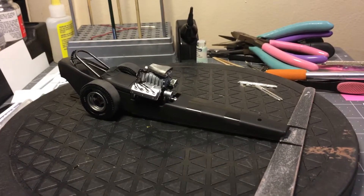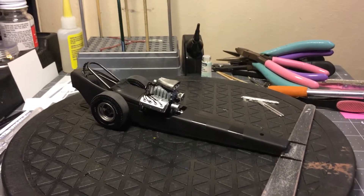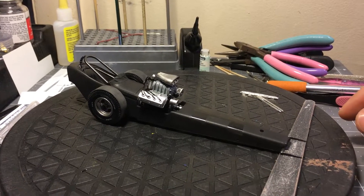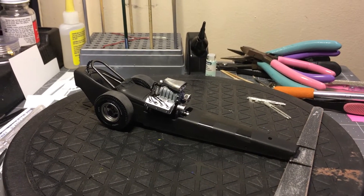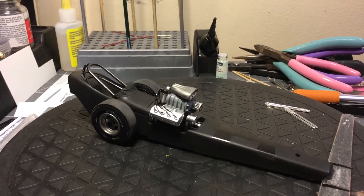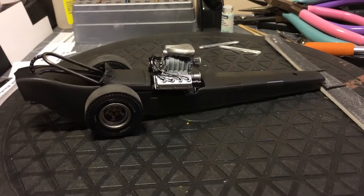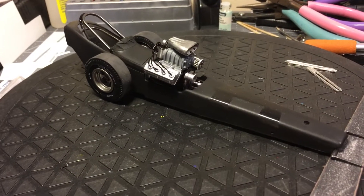Hello YouTube building community, this is Marcos from Dratuga Customs. Quick update — I haven't finished yet. Obviously this is a Wind Jammer; I have it on primer right now.